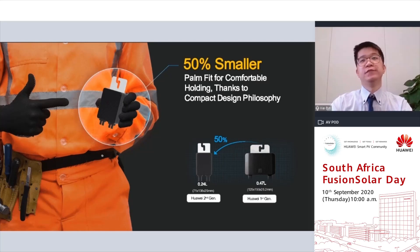For the optimizers, we managed to make it 50% smaller than the first generation, thanks to its compact design philosophy. It can now fit in your palm and be held comfortably, helping you to start a great day.